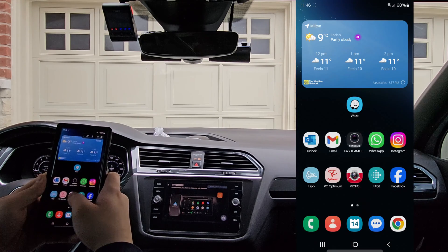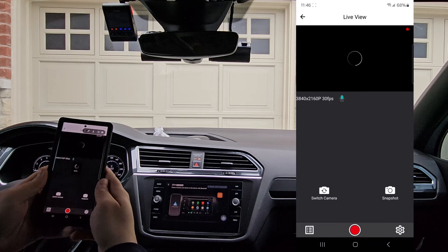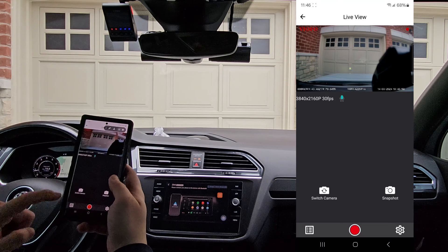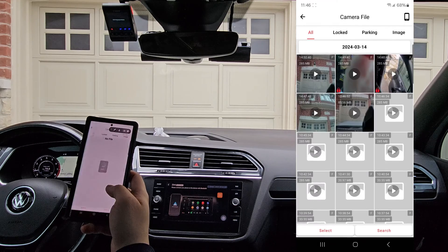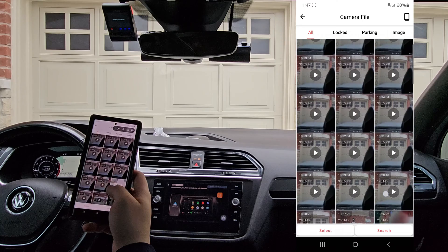From here, we'll open up the Viofo app. Connect to camera — as you can see, we successfully connect. Live view works. We can go into the file list, and there we go — we do have recordings from earlier today.